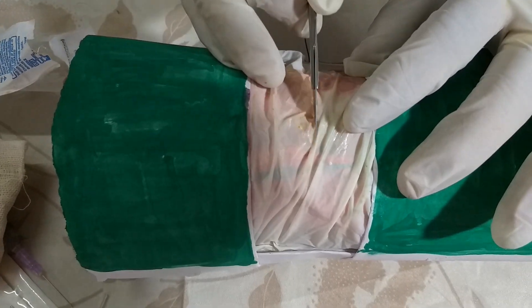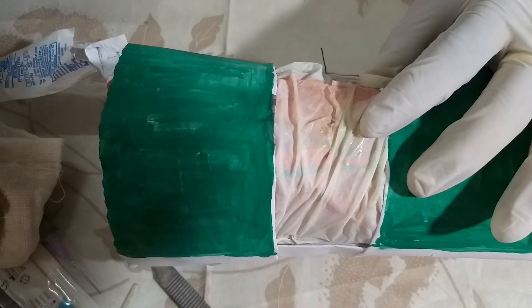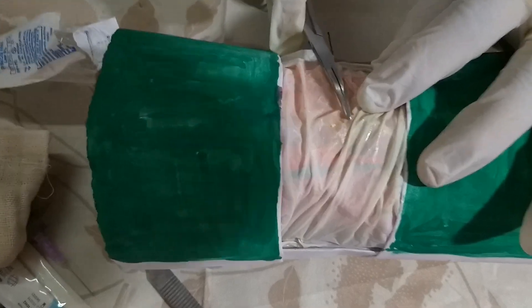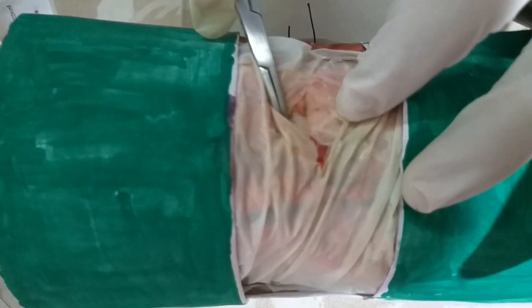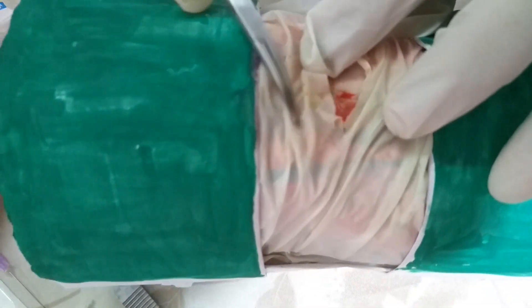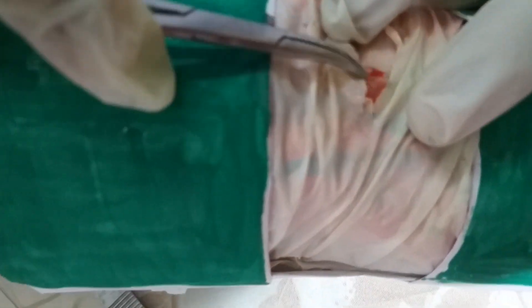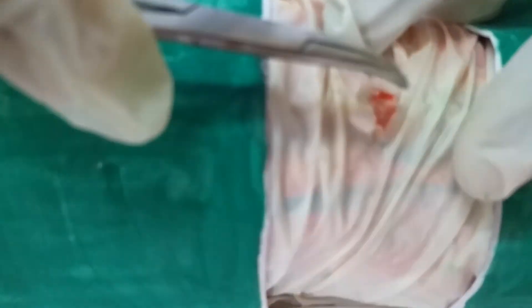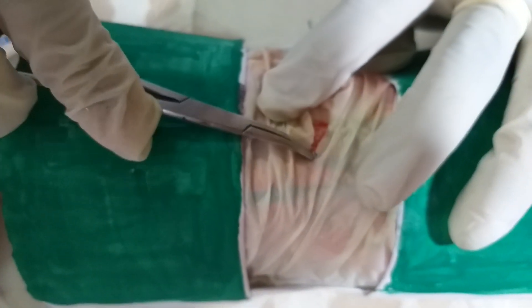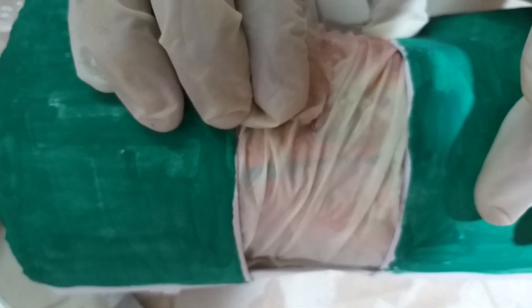Now take a mosquito clamp and dilate this area to expose the vein. After piercing the skin you will have subcutaneous tissue — just remove the fat. Once you can see the vein, note that lateral to the vein there will be an artery. To confirm whether it is a vein or artery, put your finger and feel for pulsation. If pulsation is present, it is the artery; otherwise it is the vein.